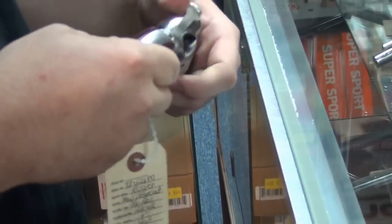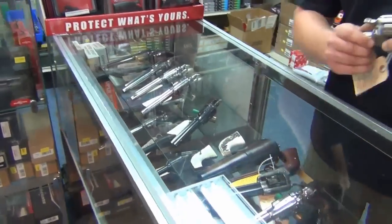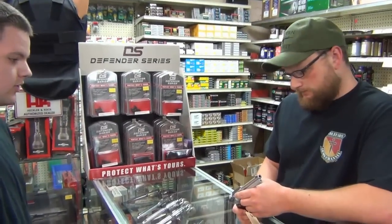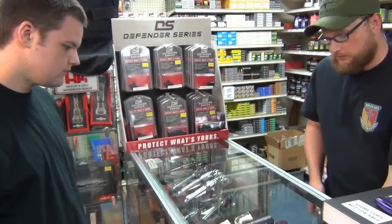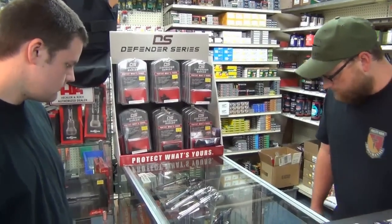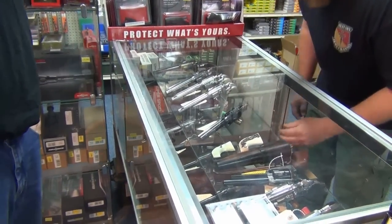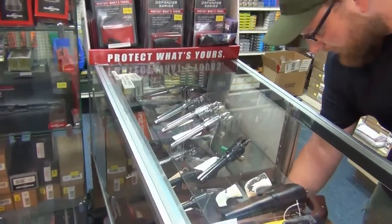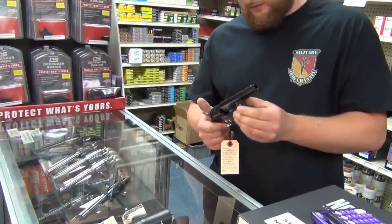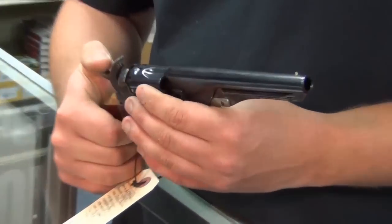There are a lot of companies that make single action revolvers now. Freedom Arms is a notable company — they make some really high-end revolvers. They're expensive, but expensive for a reason. I think Ruger probably makes the best single action production revolver. You can't go wrong with a Cimarron either. Pedersoli makes a couple of decent ones. Uberti has been making reproduction black powder cap and ball revolvers and rifles for a long time — the Ubertis are Italian made. There's a lot of Italian-made reproduction black powder stuff on the market.